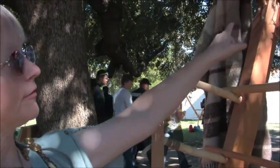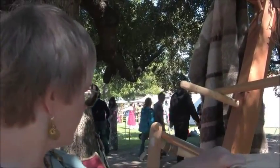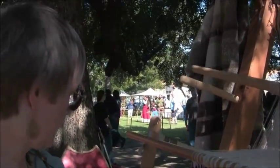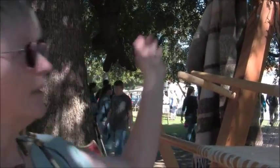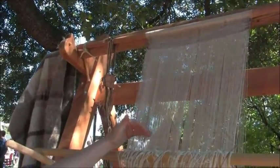That's just step one. You continue to do that back and forth, changing your sheds and lifting different heddles, and you keep going back and forth. Eventually you start to see your cloth coming down, more and more.